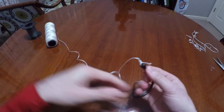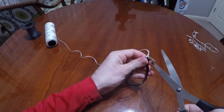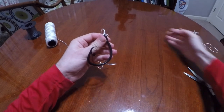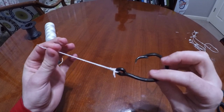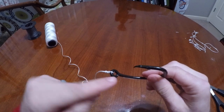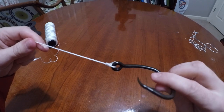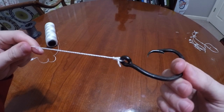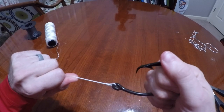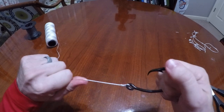Again, look at my tag end — look at how much line I wasted. Not that much. If you're worried about having to retie your leader and you don't want to retie it so often, the improved clinch is the way to go. It's super easy: line through, a couple of twists, go through the hole at the eye, and then through the hole you just made after you come back through the eye, and you're done. It's the best knot I know to tie, the first knot I learned when fishing. It's a really strong knot — just lick the fire out of it when you cinch it down.